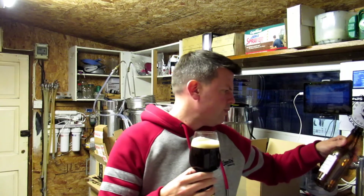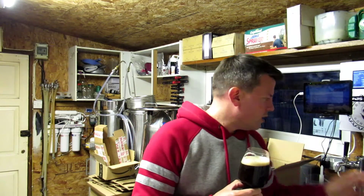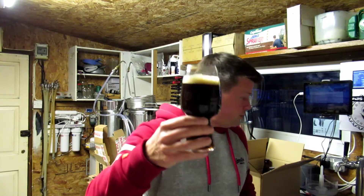So what's he put in here? Maris Otter, chocolate and Black Prins — I've never heard of Black Prins before, so don't know what to expect from that. But anyway, cheers Gary.